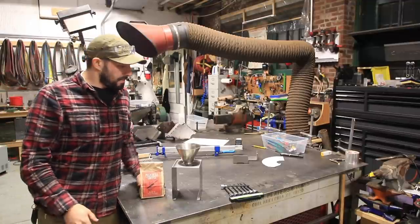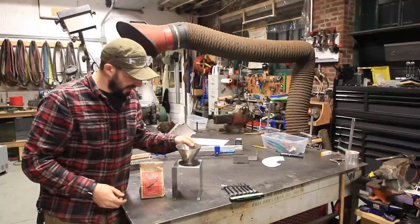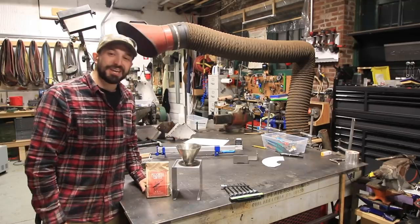Hey, I'm Chris Zephyr from Make Everything, and today I'm going to be making a stainless steel coffee pour-over funnel with a little stand so I can enjoy some of my friend Jeff Fader's EDC coffee. Check it out.